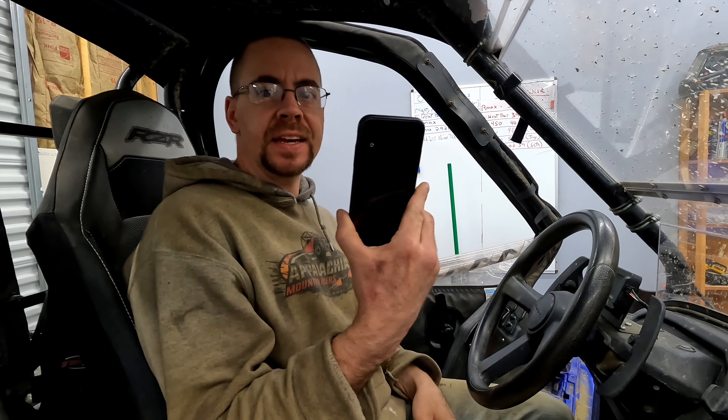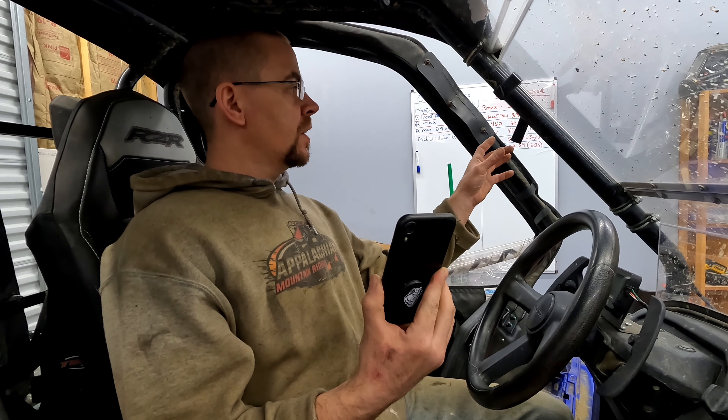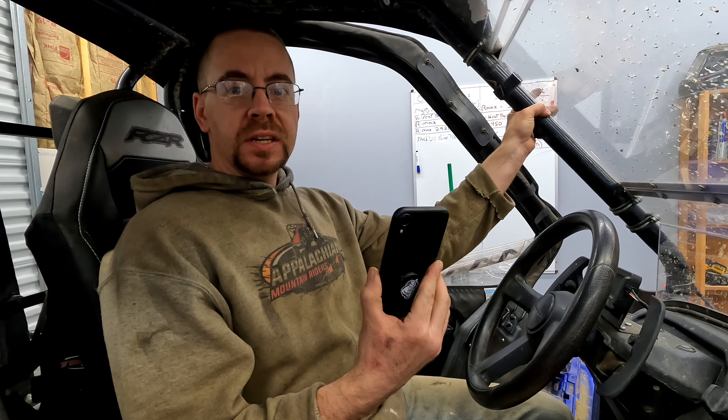A lot of people, instead of having their phone in their pocket where you can't get at it, like to have a phone mounted where they can use it for things, especially for GPS. Now there are all different kinds of ways to mount your cell phone. You've got cage mounts, but the problem with those is a lot of times they'll interfere with different windshields and different roofs. Of course, you can always just get a flat mount and screw it right to your dash, but then you're poking holes in your dash and some people don't like to do that.